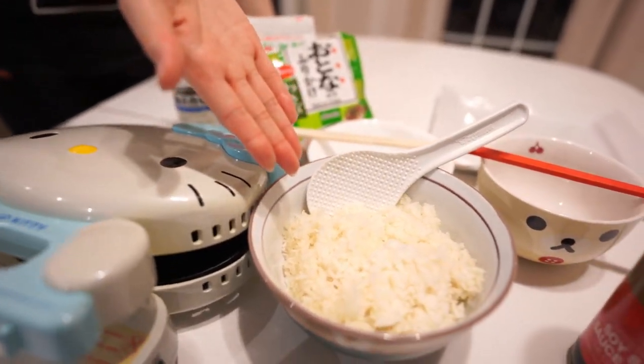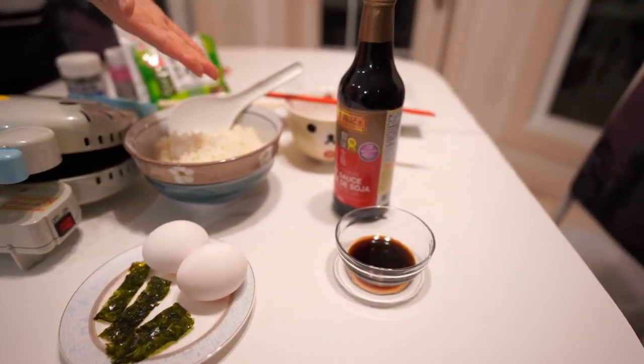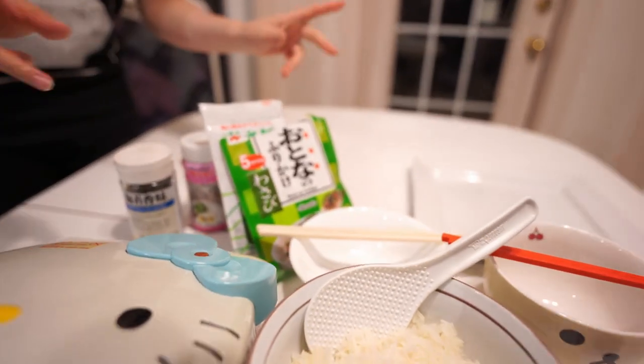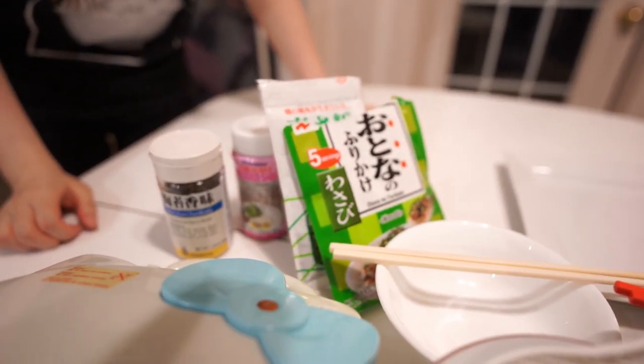You have your leftover rice, you have your egg, you have some seaweed soy sauce, and some furikake for seasoning afterwards. I don't think we'll really screw this up just because the ingredients are so easy.